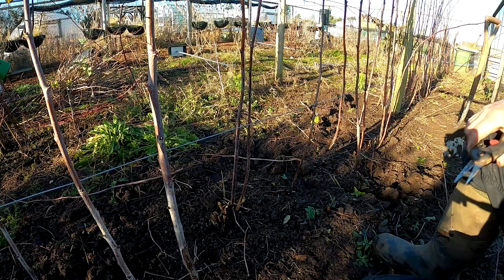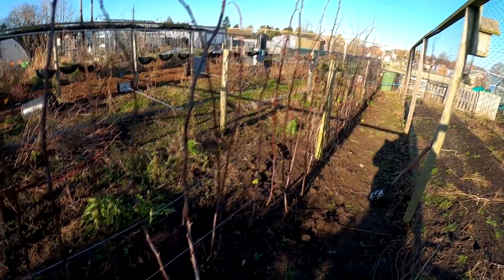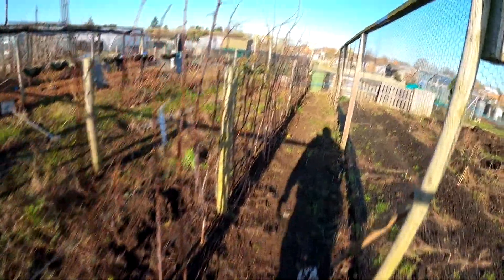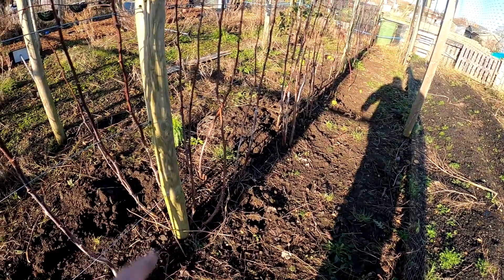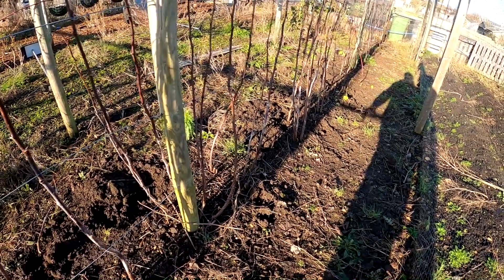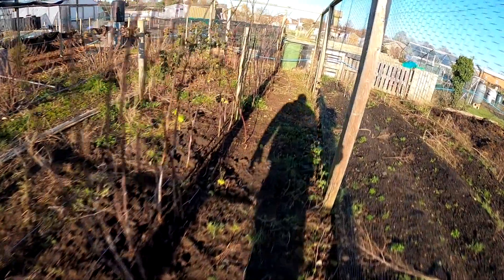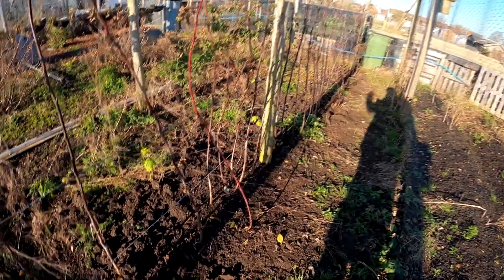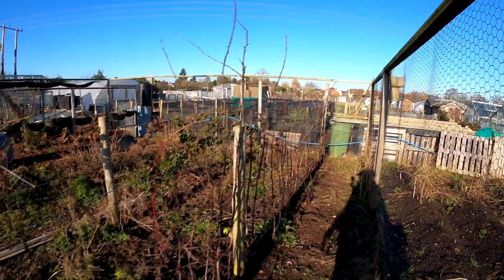All right folks, I'll crack on and do this and bring you back in a minute. Okay, that's tidied them all up. The only other thing I'm going to do — I won't show you doing it — I'm just going to mulch the bottom with some well-rotted cow manure to give them a feed, and also it'll stop a few of the weeds growing up. So there we go, that's how I do my raspberries.